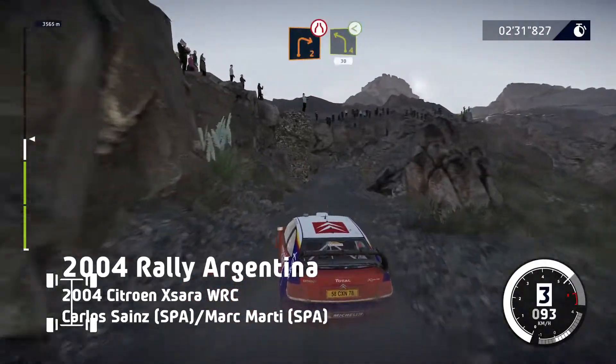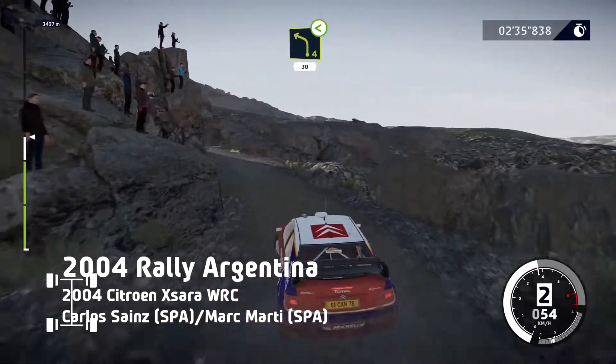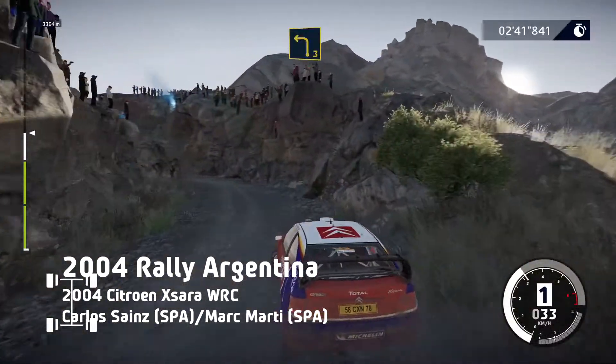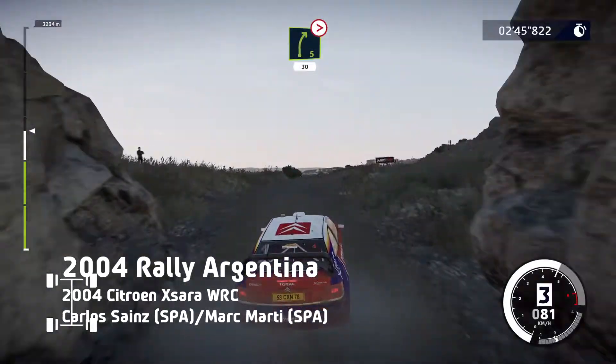And right 2, narrowed, into left 4, opens, 30. Break, left 3, long, into cannon. Into right 5, long, tightens, short, 30.